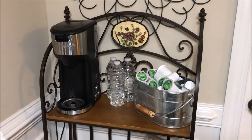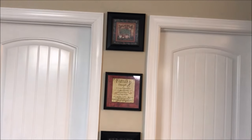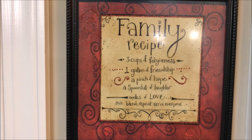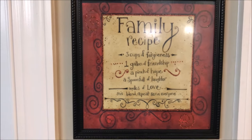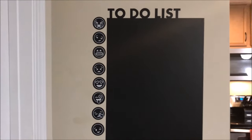I also added in a few other details, so we're going to take you around the kitchen for a few minutes. In this spot I added these three pictures — I probably need to lower this one just a smidge. I love this one the best; it says 'Family Recipe: three cups of forgiveness, one gallon of friendship, a pinch of hope, and a spoonful of laughter, oodles of love — mix, blend, repeat, serve everyone.' We've had that for a very long time and that's really how we live our life.